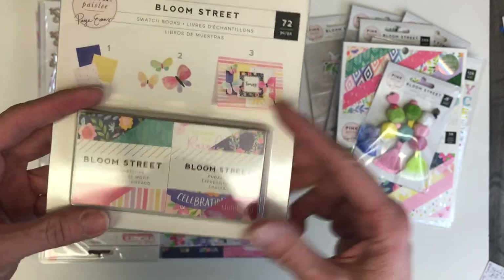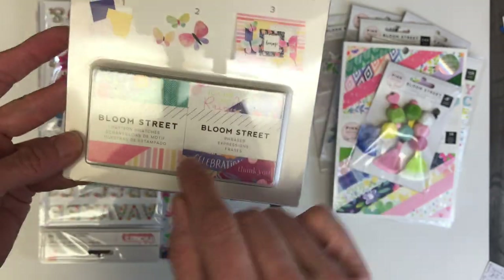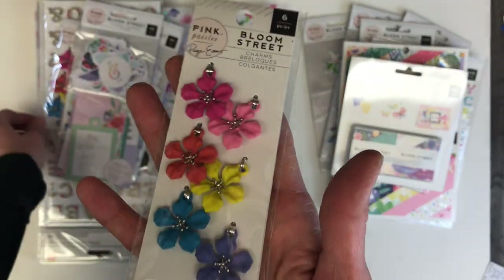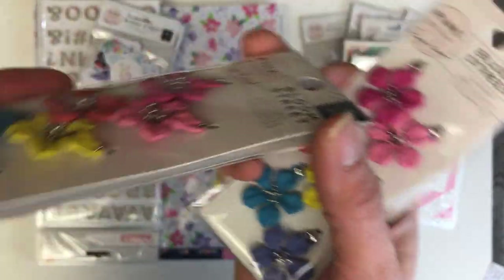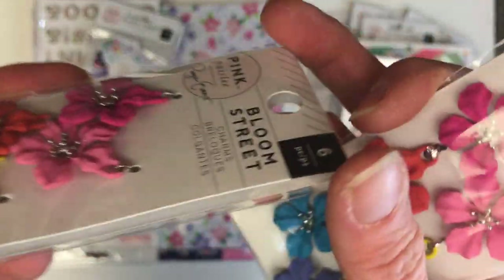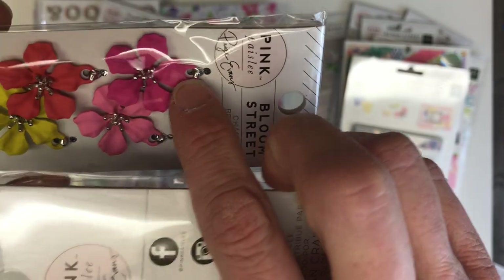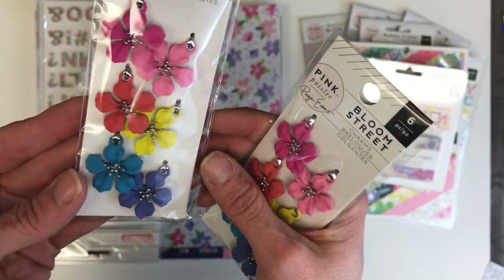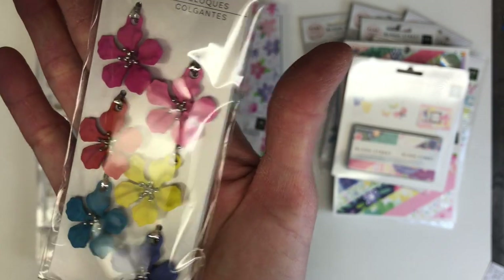If you're making the little four-by-four albums that have two-by-two pockets, having the pre-cut papers already done for you is such a time saver. These are stunning — they have such a weight to them. They have a metal set of centers with gorgeous little holes, so you could actually use these to hang off of a little happy mail as a little charm, or you could adhere them directly to a page.